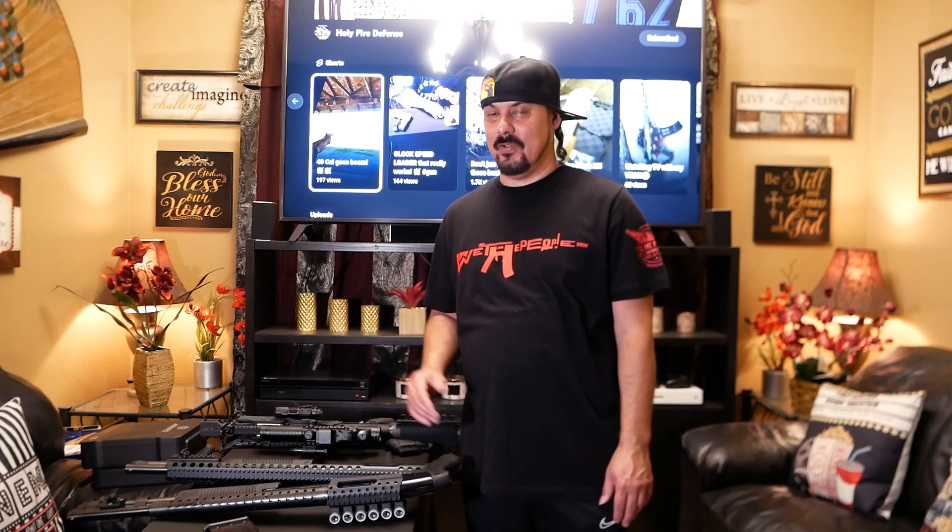Welcome back to Holy Fire Defense. Today I'm going to do a shotgun haul because you guys seem to like these shotguns. They're all 12 gauges and we're going to get into all these guns.